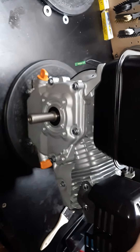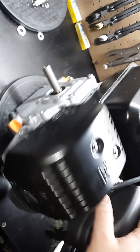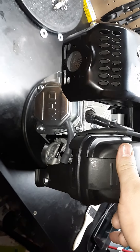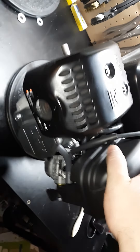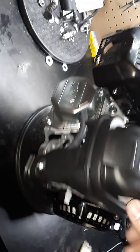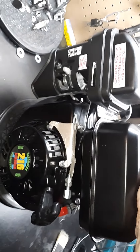This head is ported and polished, and this is the high compression head. I have a 308 cam in here, champion rockers — so it's good, it'll be a real powerhouse.